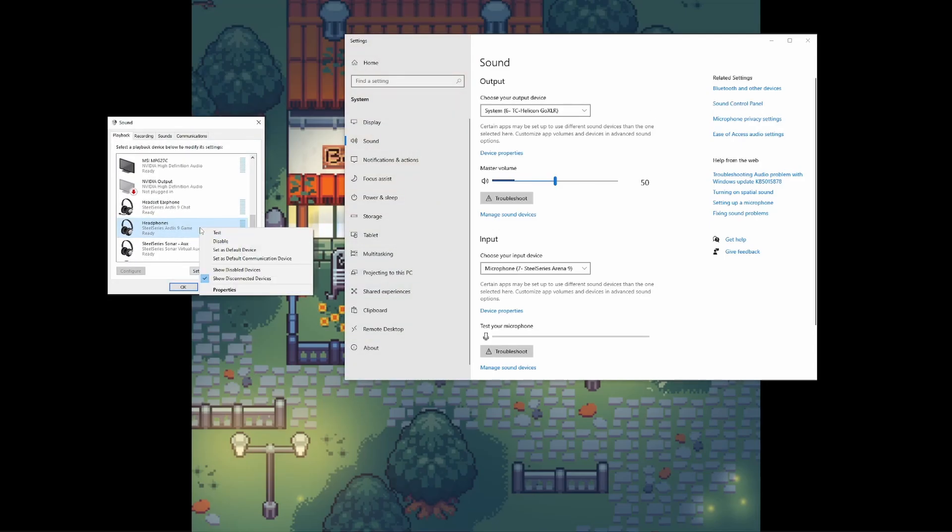Go ahead and right-click that and then select Set as Default Device. Then select Arctis 9 Chat Audio, right-click again, and select Set as Default Communication Device.